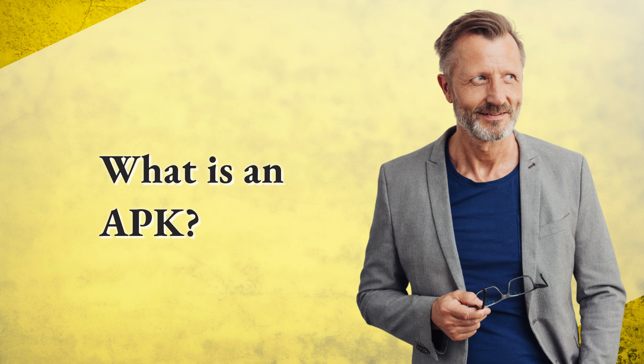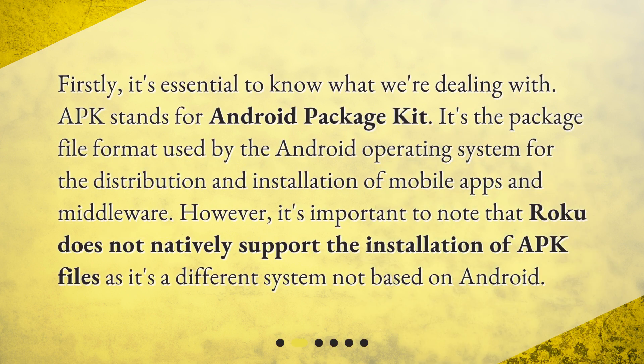What is an APK? Firstly, it's essential to know what we're dealing with. APK stands for Android Package Kit. It's the package file format used by the Android operating system for the distribution and installation of mobile apps and middleware. However, it's important to note that Roku does not natively support the installation of APK files, as it's a different system not based on Android.